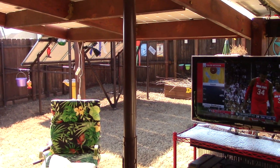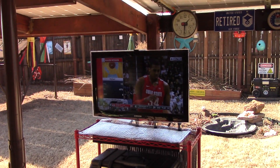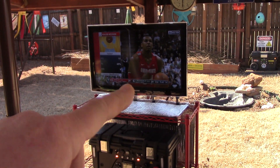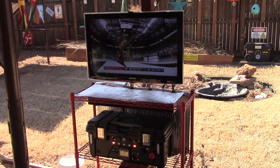I just checked it and it's working great — everything is hunky-dory back here. I've got the Michigan State vs. Ohio State game on. I had to re-scan the aerial to get those channels, but no big deal.